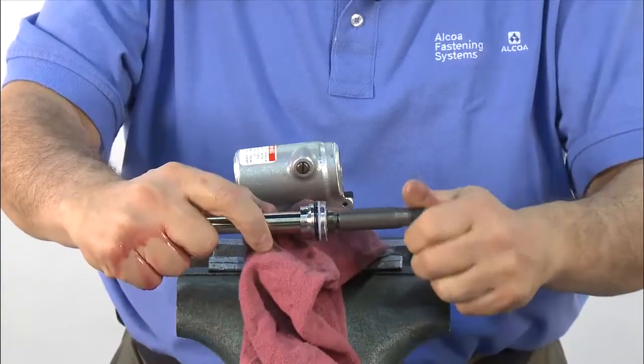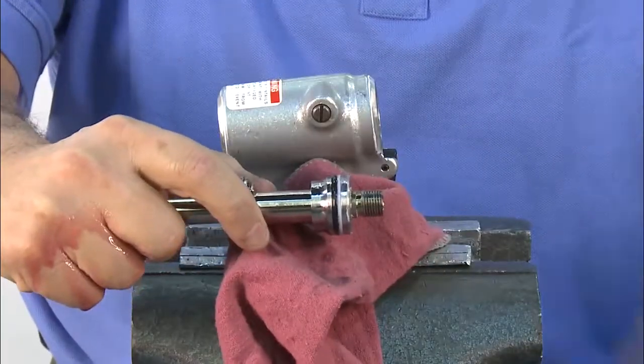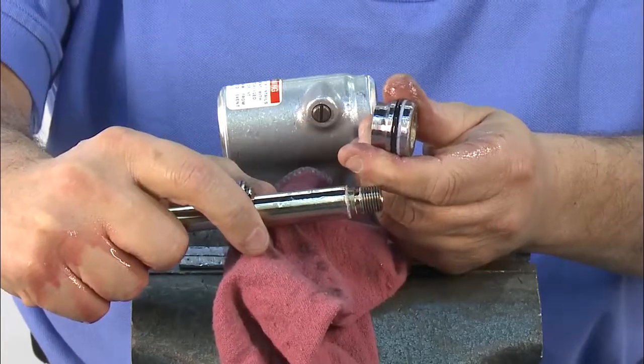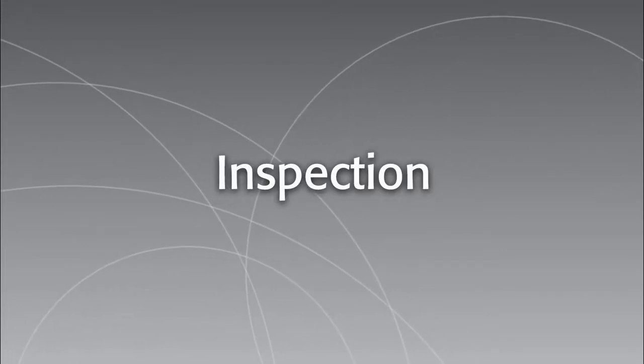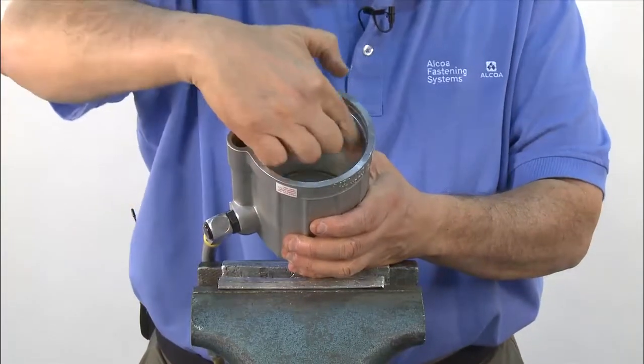Next, remove the assembly bullet, spacer, and front gland. Now it's time to replace all the seals in the front gland and piston. All seals are available in the repair kit provided.